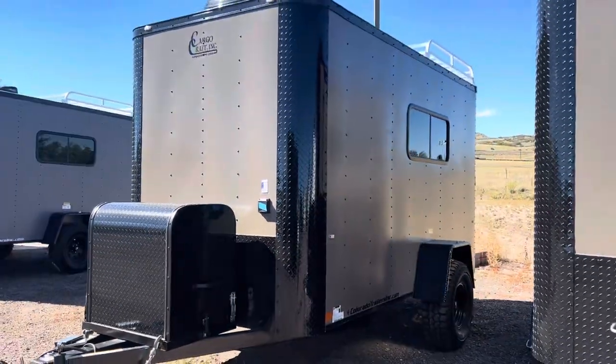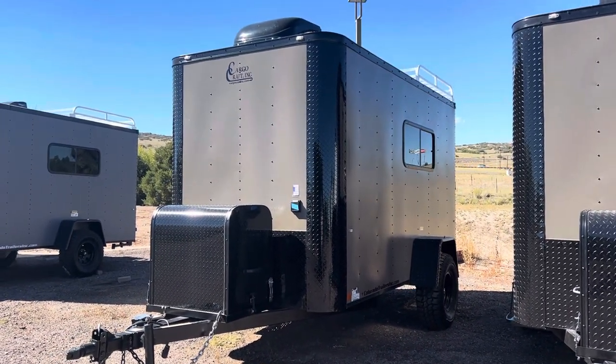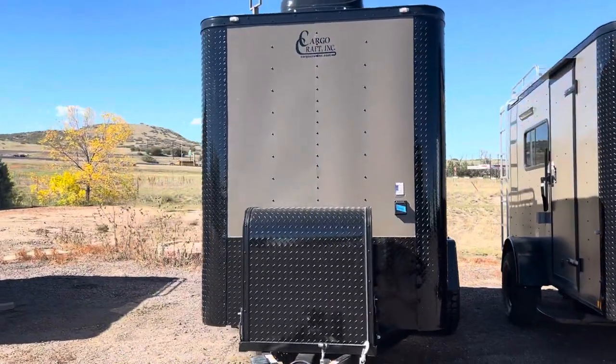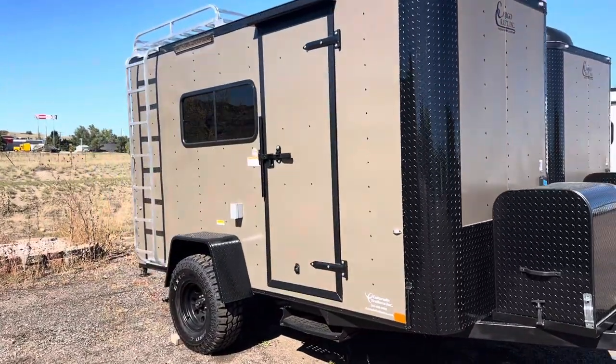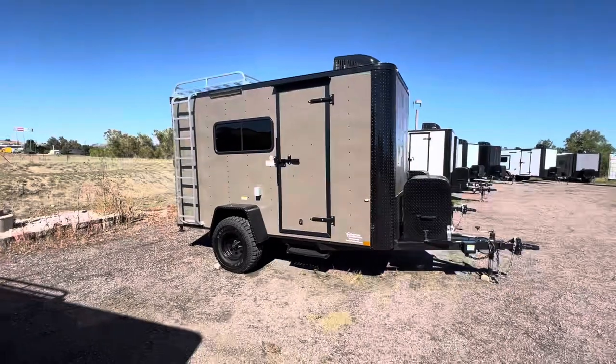These are insulated and equipped with AC and a heat strip on the interior, so you've got great climate control. This one is a 6x12 with a 6'6" interior height, so it's tall enough to stand up in. A lot of smaller off-road trailers out there have crazy four- or five-foot interior heights where you can't even stand up inside them — this one lets you do that.